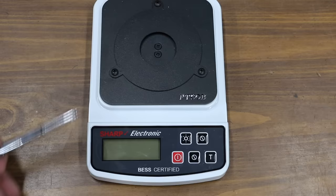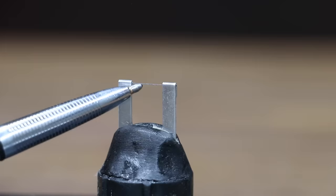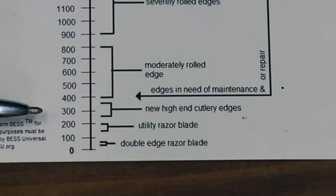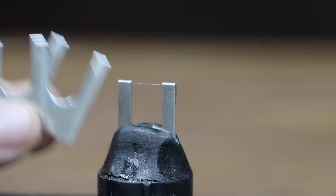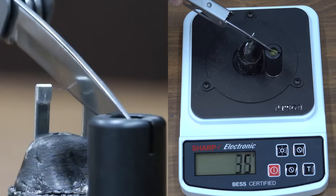To test the sharpness of the knives I'll be using a BESS certified sharpness tester. The sharpness tester measures the downward force required to cut through the test media. A double-edged razor blade is between 50 and 75; a utility blade is between 150 and 200; a high-end cutter is between 250 and 375; edges need maintenance around 400. The clips are disposable so I'll be using a new clip with each test. The very affordable Ozark Trail knife is very sharp at 175.